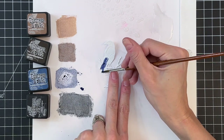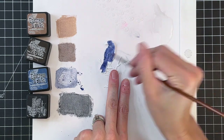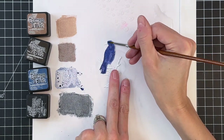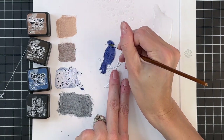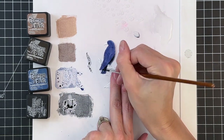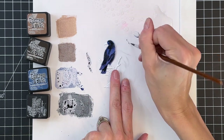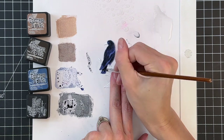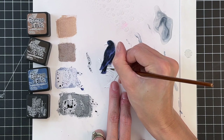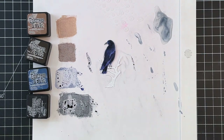Now we're going to move on to the raven. I'm going to paint it first with chipped sapphire — the same blue used on the cauldron — painting the whole bird except for the beak and the legs. Then I'm adding black soot in darker areas to really give that black color to the raven, with that blue highlight from the chipped sapphire so it looks beautiful. Then I watered down the black soot to a more gray tone and quickly painted the beak and the legs.